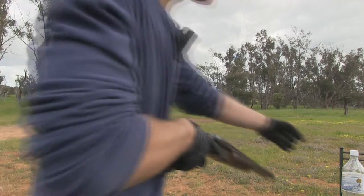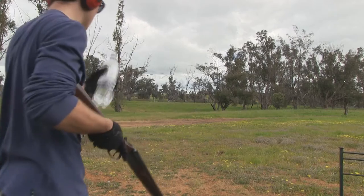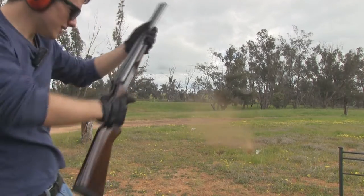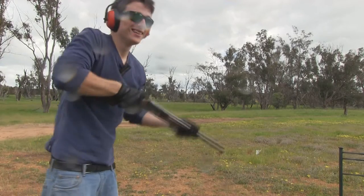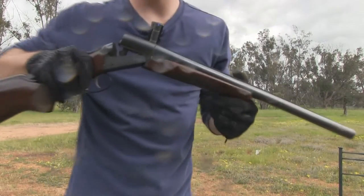Alright, so I'm just going to chuck this bottle up in the sky and see if I can hit it. It's the first time doing this, so we'll see how it goes. Alright, cool. So that's the field loads.